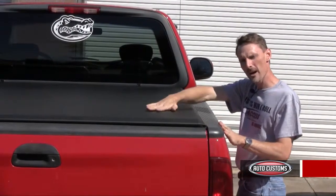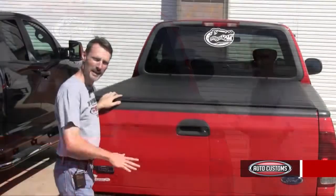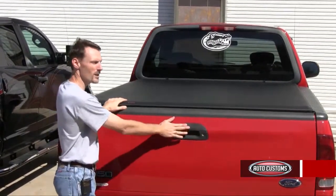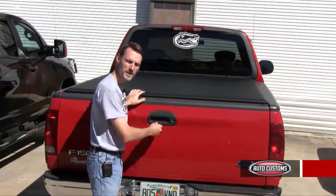As you can see, Lorado is a low-profile cover. It only sits about three-quarters of an inch off the top of the bed rails. Now, if you want to restrict access into the Lorado, just lock your tailgate. When the tailgate's locked, there's no easy access into this product.